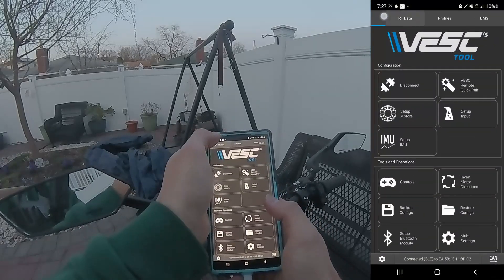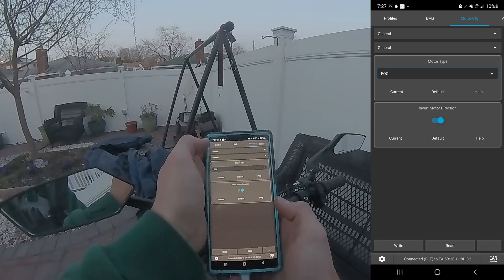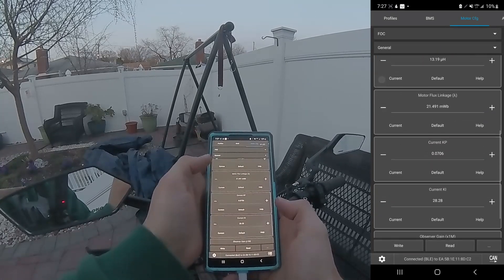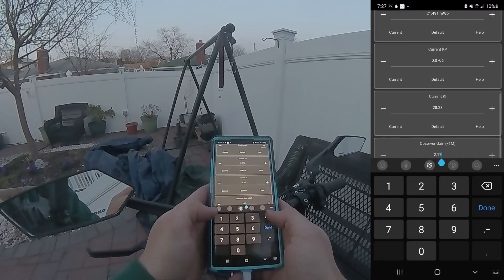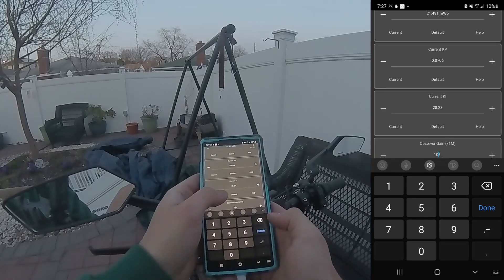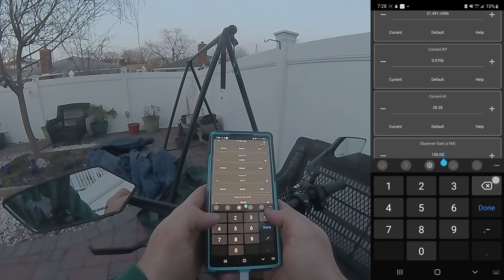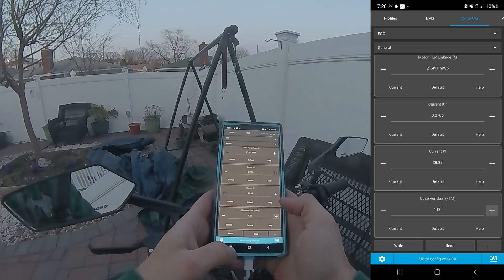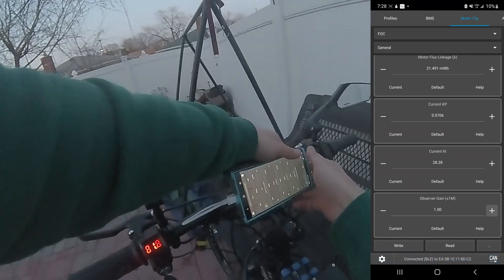Let's go to that setting — Motor Config → FOC General. The observer gain is currently 2.17, so let's make it 1.0, which is about half. Let's write that setting. Okay, it's written.